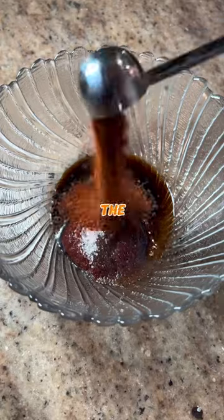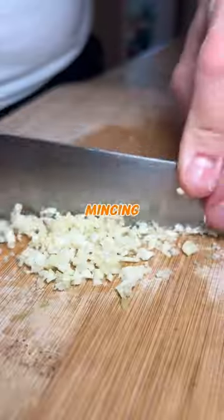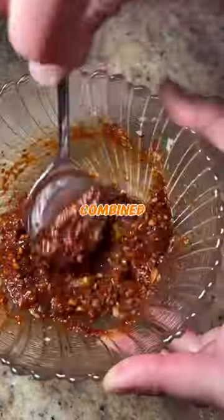In the meantime, make the marinade by combining gochujang, sugar, gochugaru, and water, then smashing and finely mincing garlic, and adding into the marinade along with sliced green onions. Then mix until well combined.